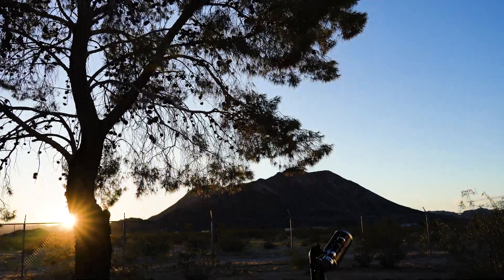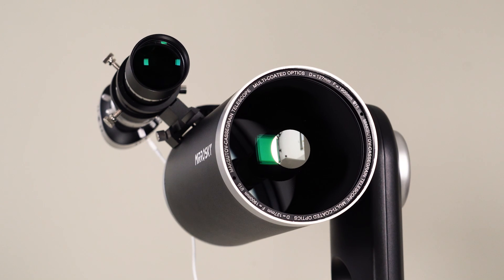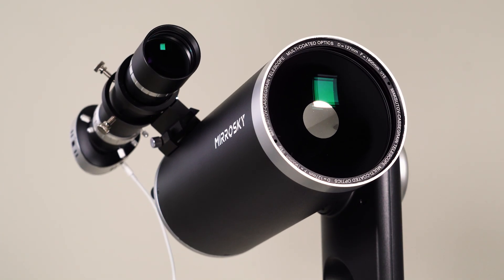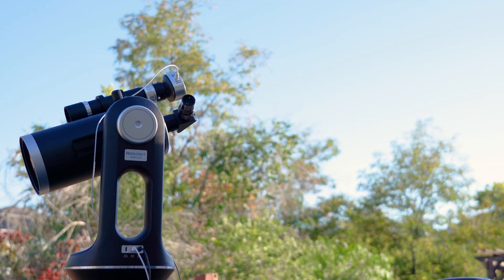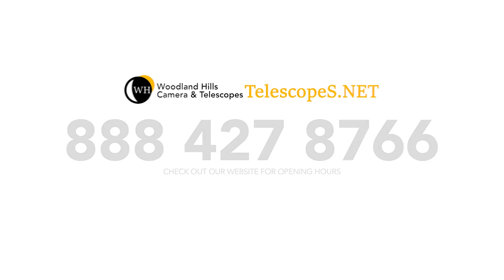So that's the Mirosky SP-127 in a small nutshell. Built with future expansion in mind, you can learn and grow with this telescope. Spectrum Optics is a new exciting product line founded here in the US, designed for you whether you're a total beginner or a seasoned star finder. For more information, check out our website or call us at 888-427-8766, or visit telescopes.net. I will see you on the next one.